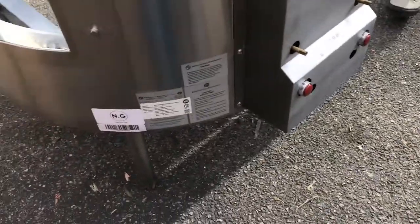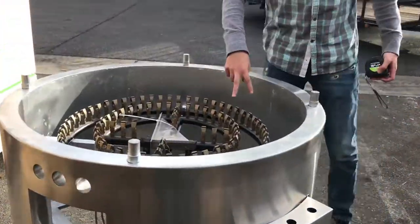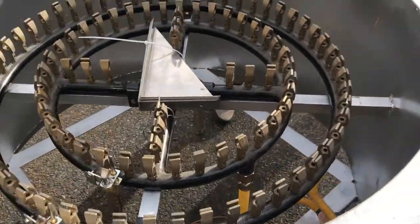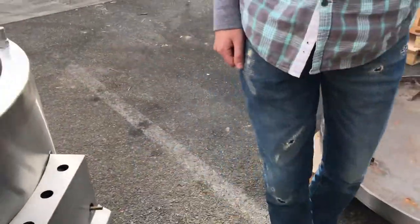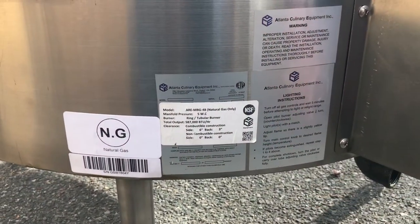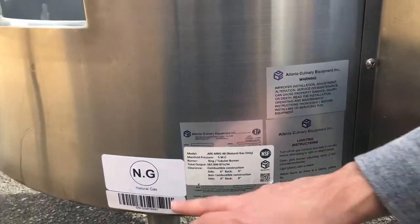It does have legs as you can see. It has a two ring burner on the top. In total you're looking at 105 jet burners. It is NSF certified — as you can see we have the sticker right here, the label, and all the information on the machine is right here. It is natural gas.